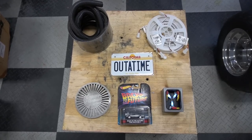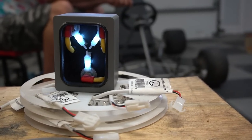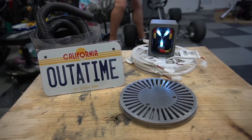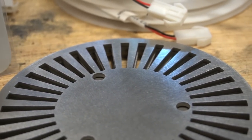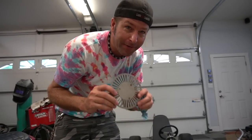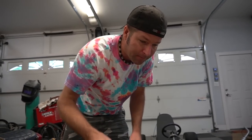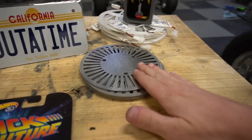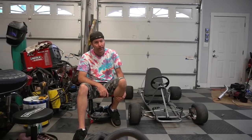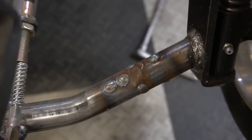We have a bunch of goodies to throw on here. We have a flux capacitor that I found for $30 on Etsy — we need to make some repairs because it arrived broken. I ordered a custom 'out of time' license plate for about $12 shipped. We also have hubcaps or wheel covers, because the wheels on this car don't look anything like the DeLorean time machine wheels. We worked something out with a local guy who has a water jet and he cut these out for us. We also need to clean up some welds from the other day.